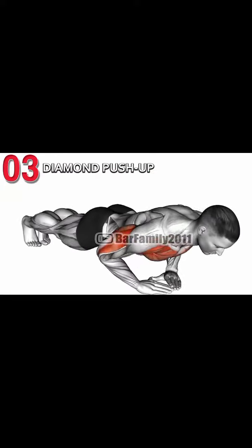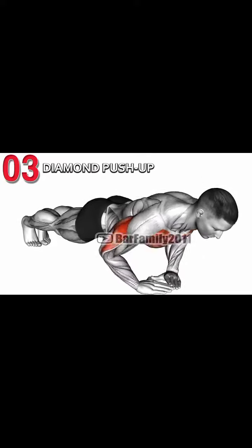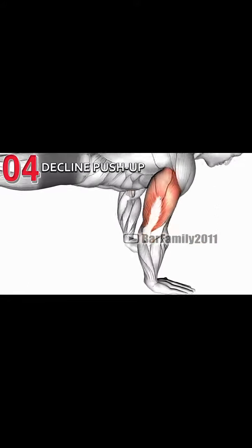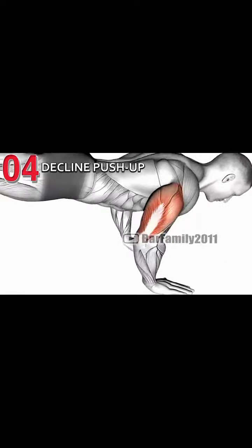For the fourth push-up, take this position — get into a wide position. In my head, you will take this push-up to have this form.